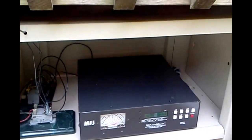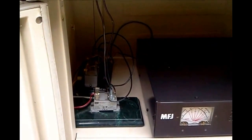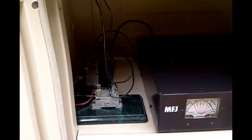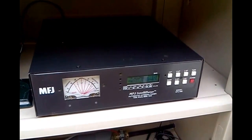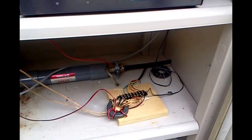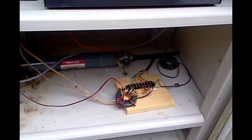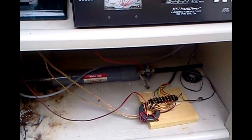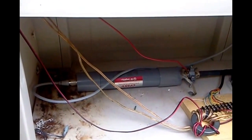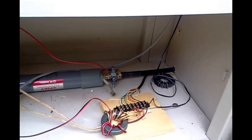This is an MFJ998, and we've got some relays here. They are for disconnecting and grounding the antenna. The tuner power is supplied through a cable down here, and we've got some chokes to keep the RF off that line. And another choke here, an isolation choke, where the coax goes into it.